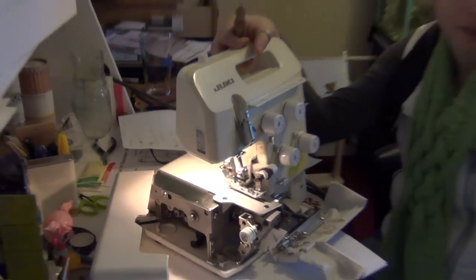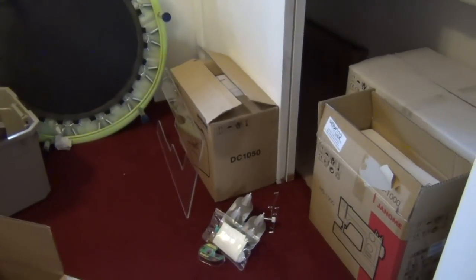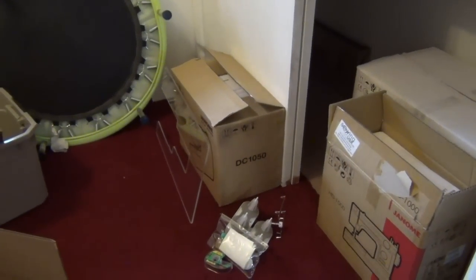Along with all of my other machines, I'm actually eBaying all of my Janomes — the HD1000, the DC1050, and the Janome Horizon. She's way back there in the back.